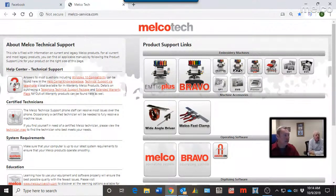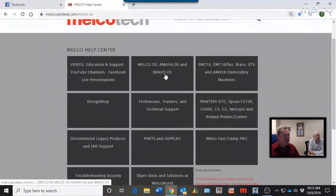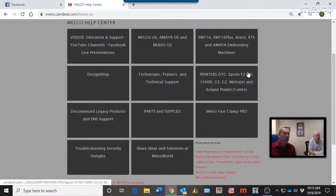Let's talk about the Melco Knowledge Base. It's broken down into categories, but as we'll see, you don't really need to dig into those categories to find your answers. Let's look quickly at the different categories to see what types of topics are covered. There are so many video resources now, between the Facebook Live sessions, Design Shop Talk, and many other videos put together over the years.